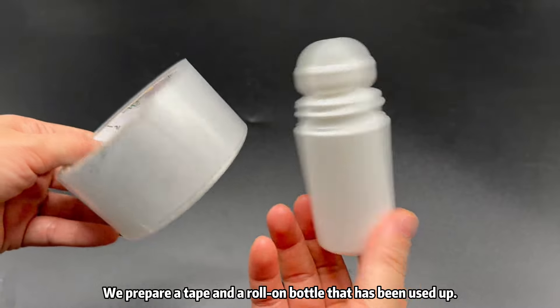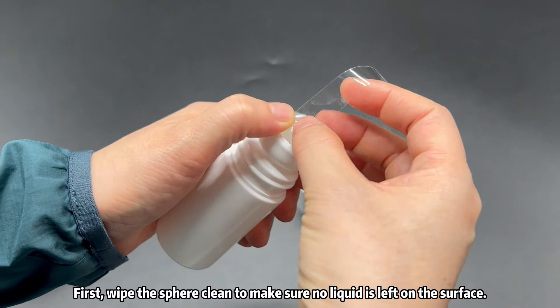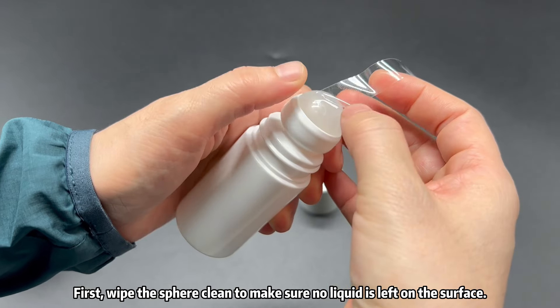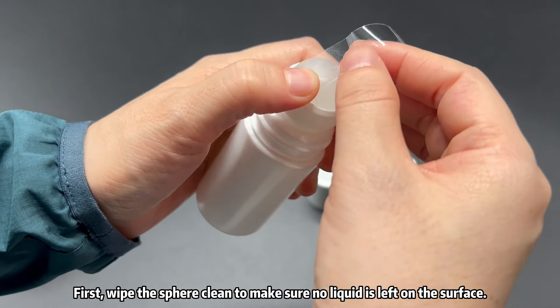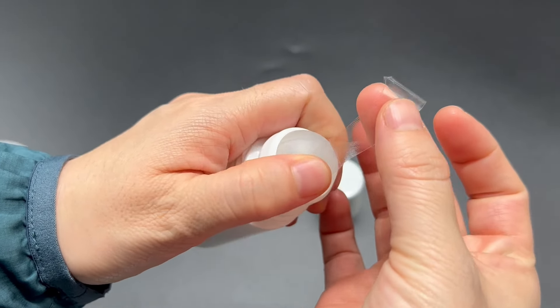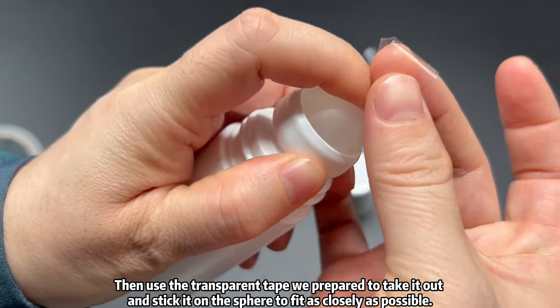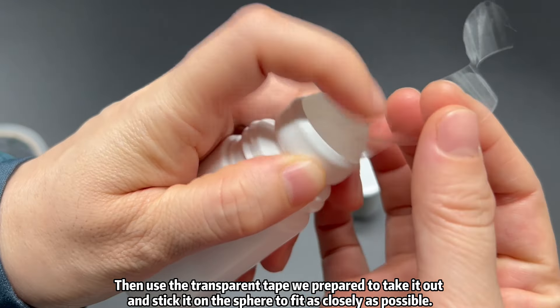We prepare a tape and a roll-on bottle that has been used up. First, wipe the sphere clean to make sure no liquid is left on the surface. Then use the transparent tape we prepared and stick it on the sphere, fitting it as closely as possible.